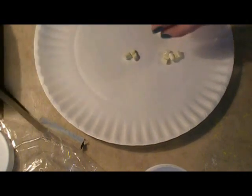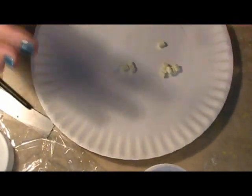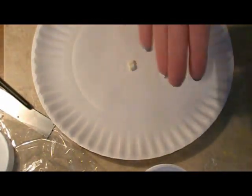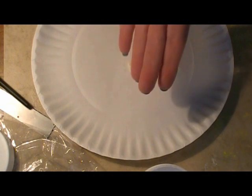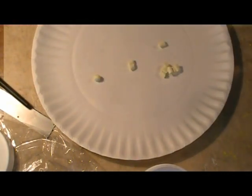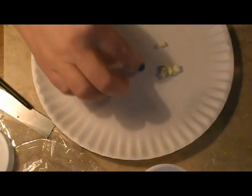Remember, pancakes come in all different sizes. You can get pancakes that are as big as your plate, or you can get little itty-bitty dollar-sized pancakes, so you can make your pancakes the size you want them in your mini world. It doesn't really matter.